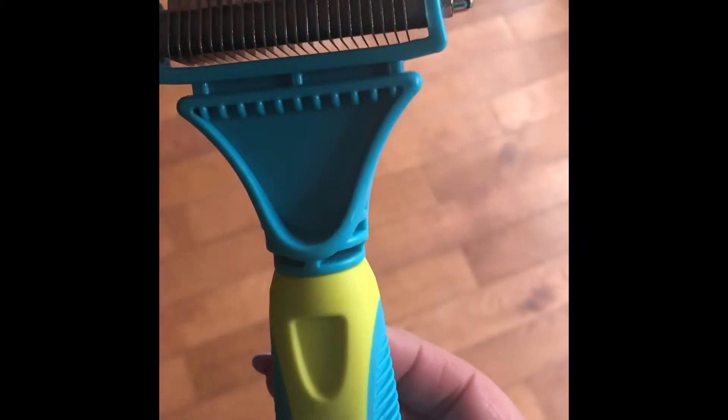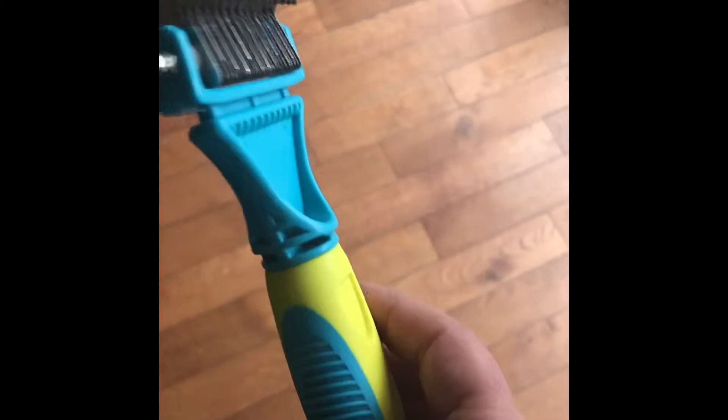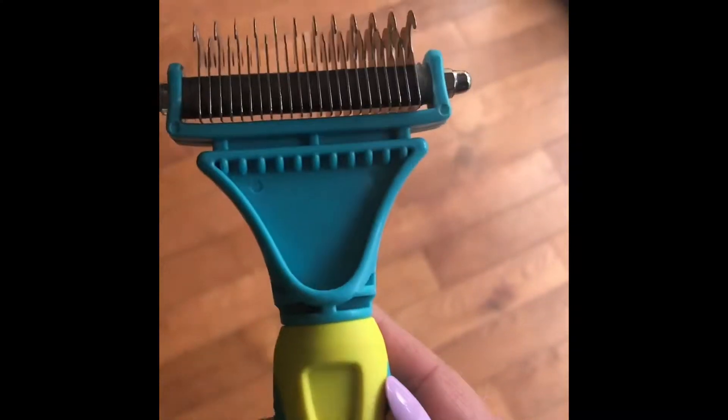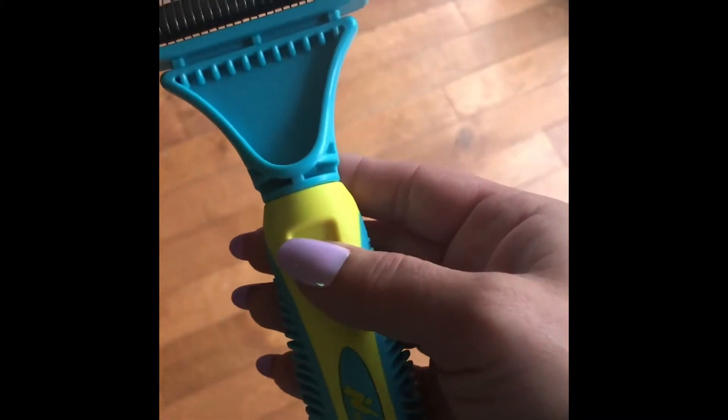Here is the undercoat brush that you're going to receive with the set. It has two different sides, and when you're actually brushing your dog the grip is great and it works amazing. This is the undercoat brush you're going to receive — it also has a great grip and is easy to hold.